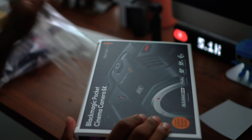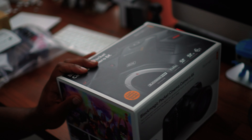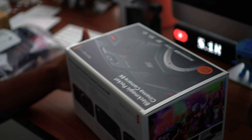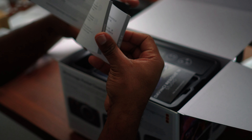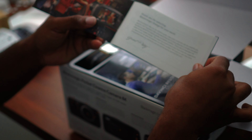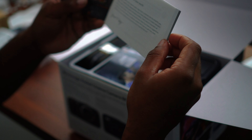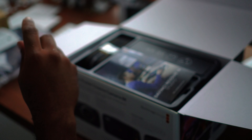Also, the first comment if you want to check this camera out. But it is brand new and we're gonna go ahead and open it up. So you do get a little information pamphlet — this has a nice little thank you message and says that you can contact Blackmagic if you have any issues, since they have 24/7 operation. That's pretty cool.